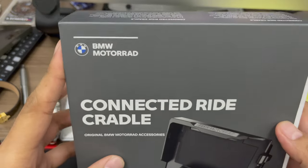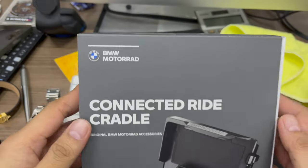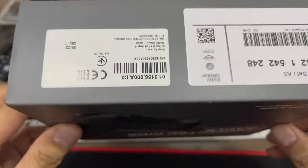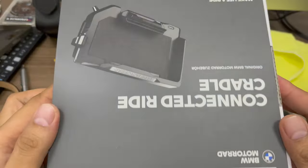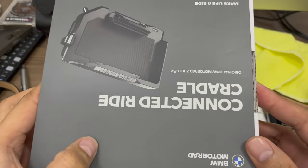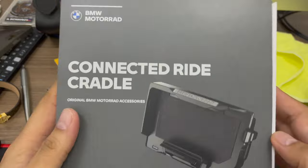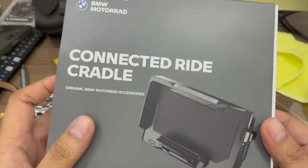So if you're planning to get the Navi 7, I think this is a better and cheaper option. I got this from BMW Cebu for around 16,500.